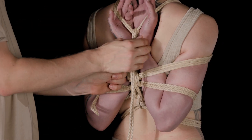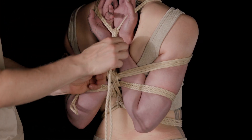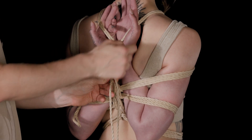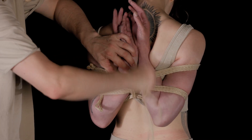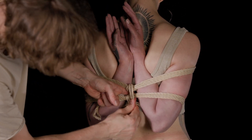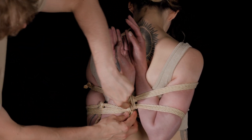You can see the arms are really into the shoulder blades. I have no chance to work around here, so I will not even try it. In the reverse prayer, the blood cut is more intense than in a strappado.